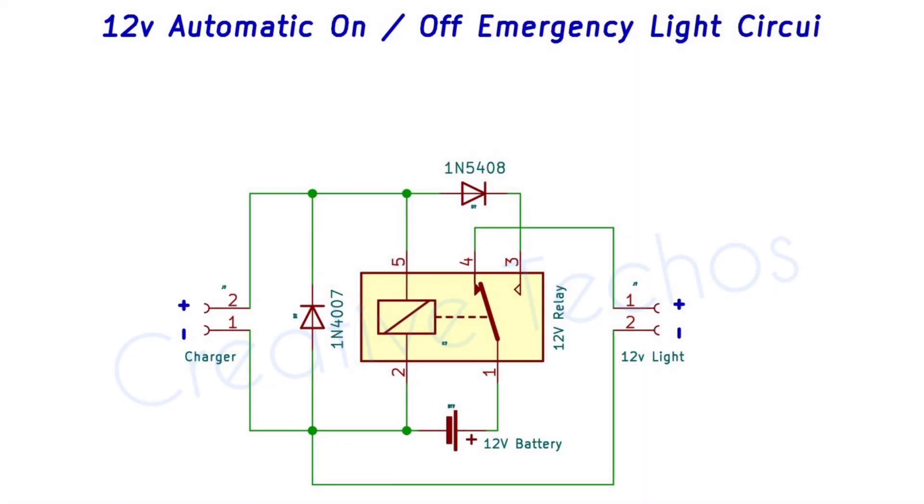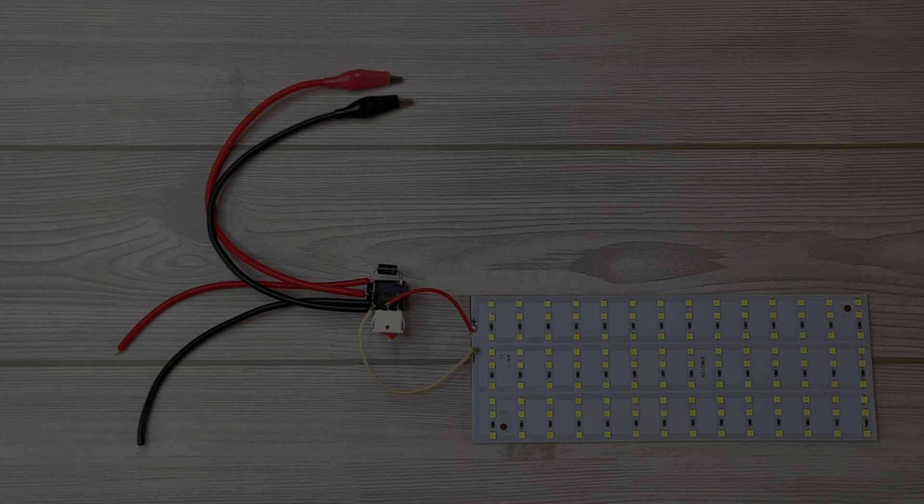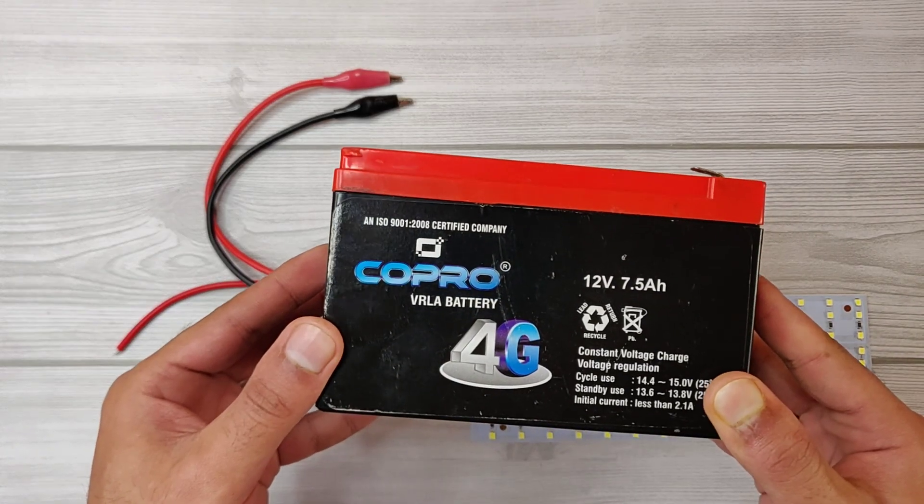Here is the circuit diagram — the download link is in the description. I will use this 12 volt battery for testing.